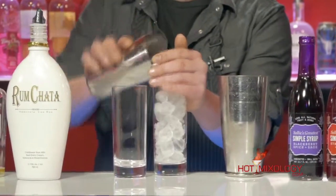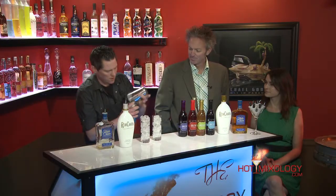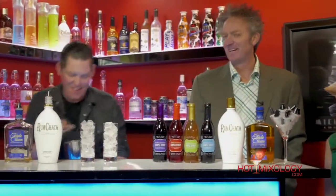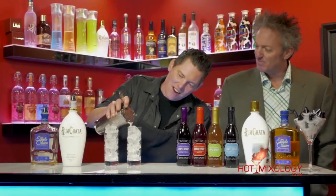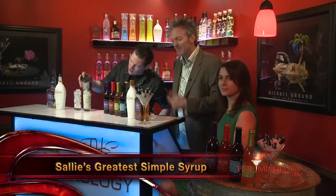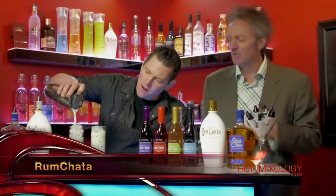We have the whole cocktail built now. We're going to ice down our glassware — I have to make sure the glassware is nice and chilled. And then we're going to get a nice, good, hard shake. Every time I do that, I just want to dance. There's always dancing here at Hot Mixology. Just pour it right in, pour it right over the top of the ice. A simple cocktail using Sally's Simple Syrup, the RumChata, and of course the Triple Crown Whiskey, pouring everything with the Poro Spouts.